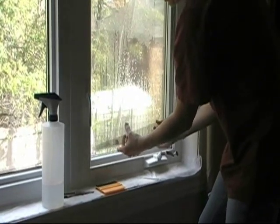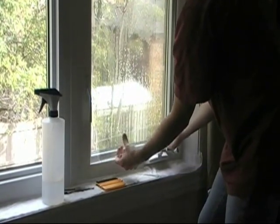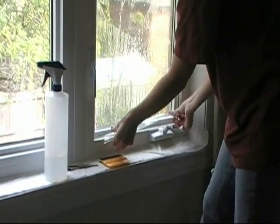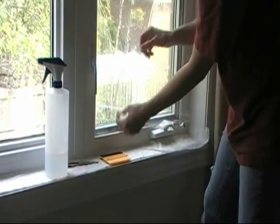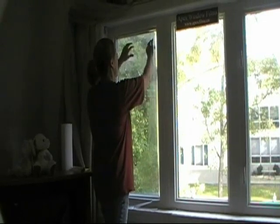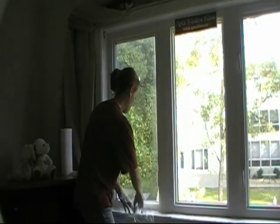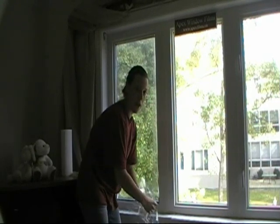When you get to the bottom, the liner is going to be attached to the back of the bottom. So you just pull it out like this and let it fall against the window. Then you're going to take your liner and pull it right off. That way you reduce a lot of the contaminant.